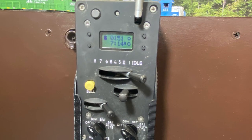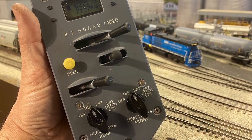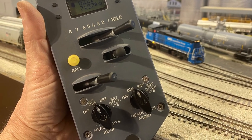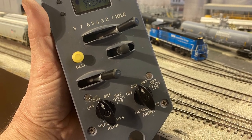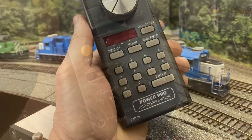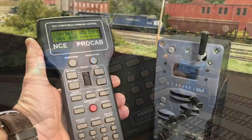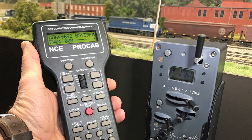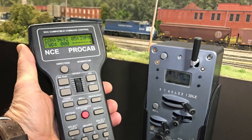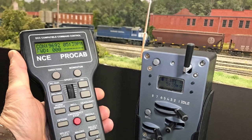When the folks at Iowa Scaled Engineering asked if I would be a beta tester for their ProtoThrottle, I jumped at the chance. The ProtoThrottle is a handheld controller that can work with many DCC systems. It's not a DCC system, but a replacement for a regular controller and is designed to simulate the appearance and operating characteristics of a prototype control stand. In today's video, I will go over my settings based off my experience behind the prototype.